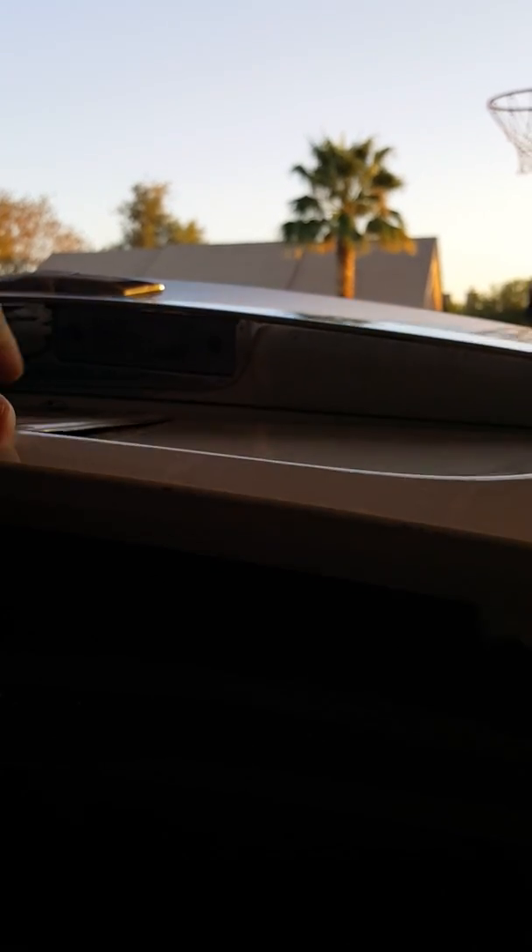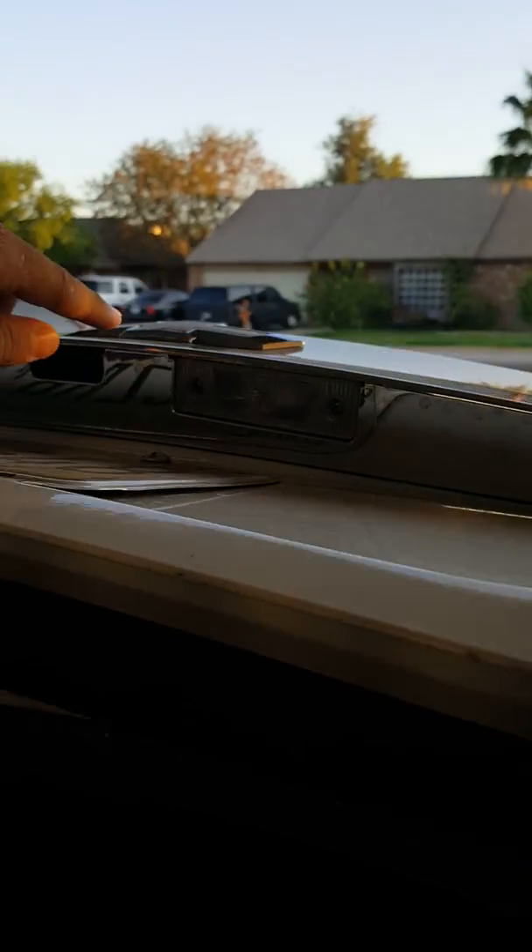I put in brand new white license plate lights in this puppy right here. It's a little dark, but it's a little better. So back to where I was — I put in white license plate lights.